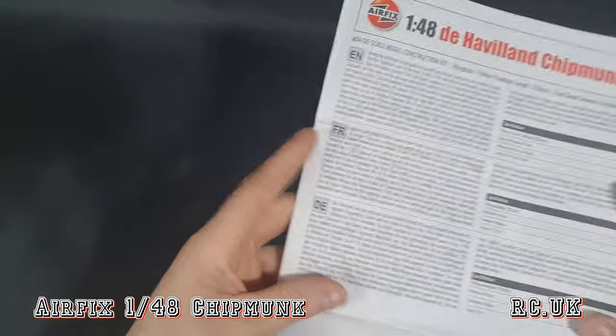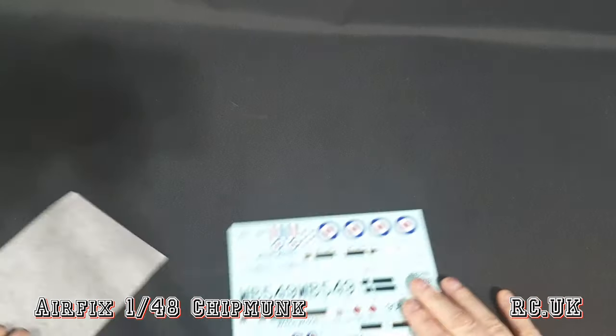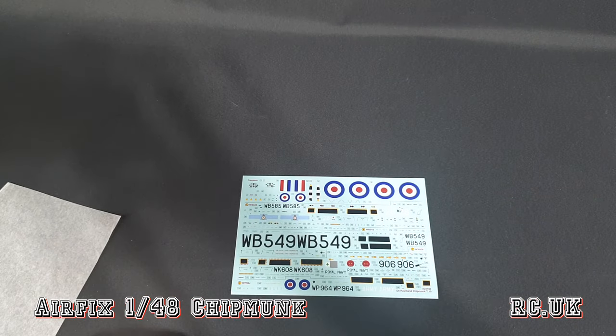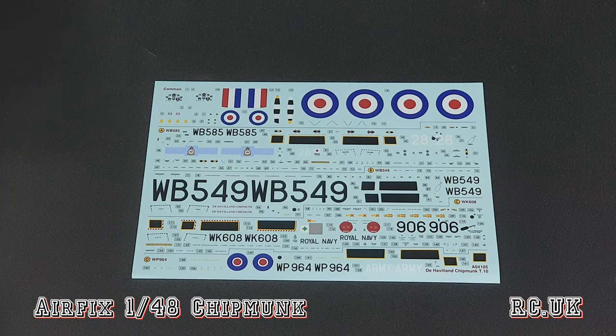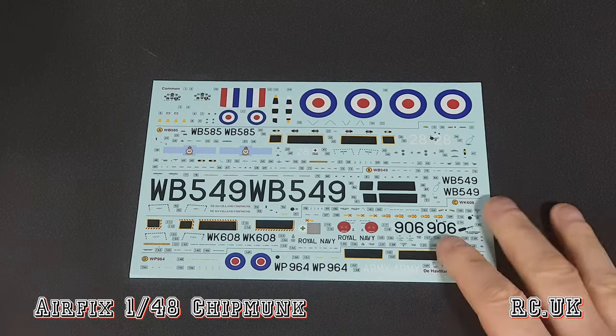So that's it for the instructions. Another quick look at the decals - nicely done Cartograph decals, going to have no problems with those. And that's the kit itself.